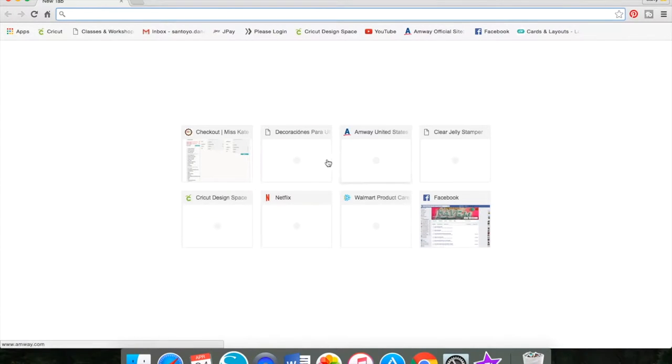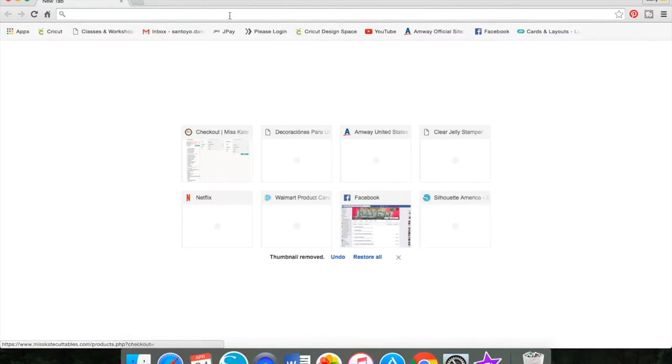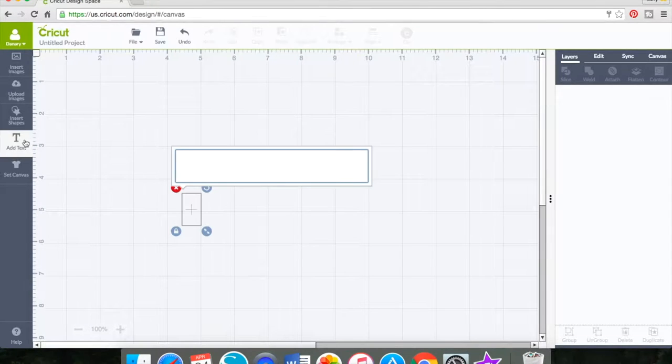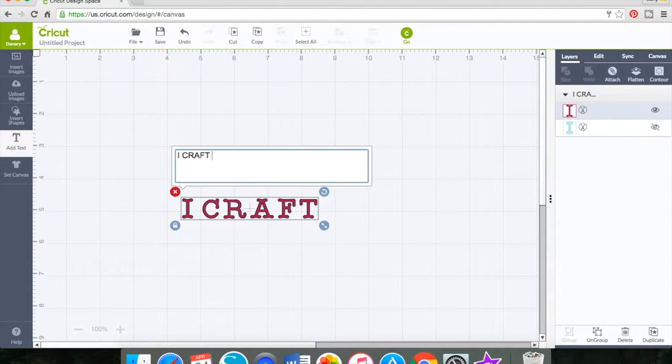Hello to all my crafty subscribers, thanks so much for stopping by and joining me for another tutorial today. We have a Cricut tutorial again, and I've seen there's a lot of demand for this video on my channel, so I'm going to try to bring more of them more often.